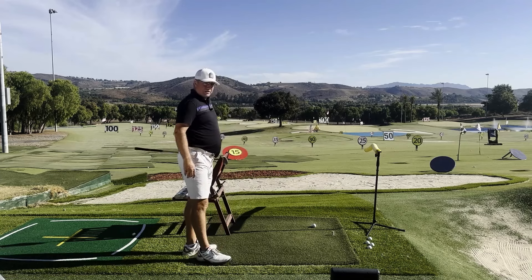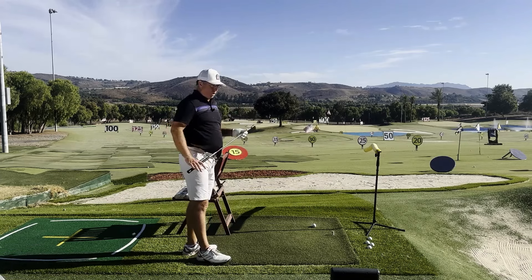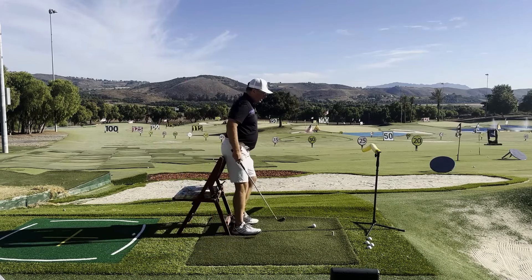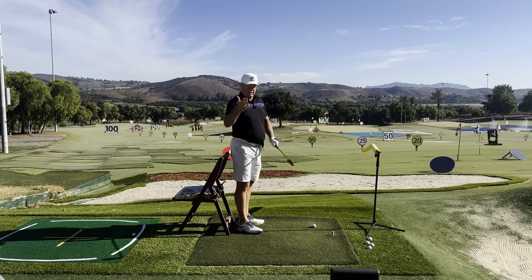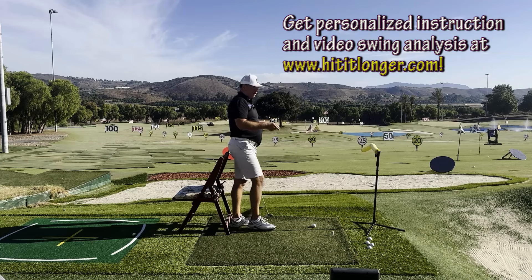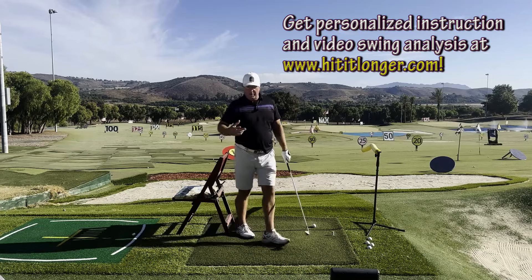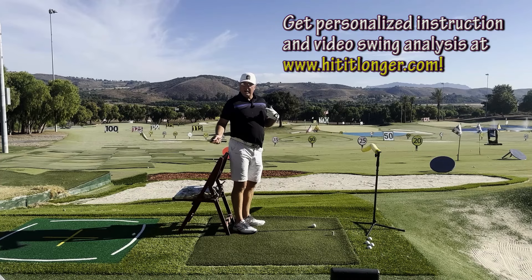For this drill I personally use a chair and a microphone stand with a noodle. If you don't want to get that complicated, you can always use your golf bag for both of these items — set your golf bag down behind you and let the head covers guide you, or substitute for the noodle by pulling out the head cover of a hybrid or three-wood and placing it right where I'm telling you.